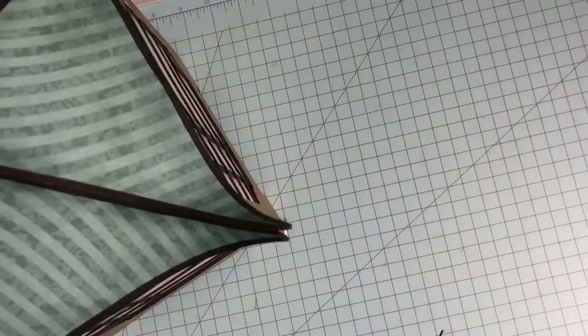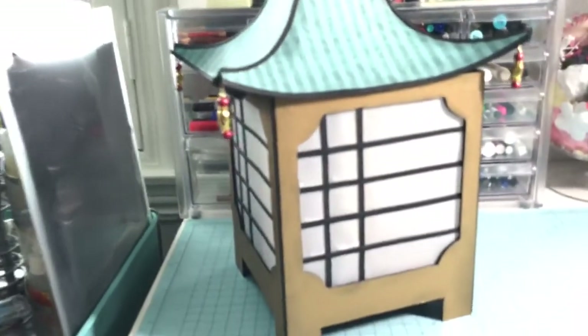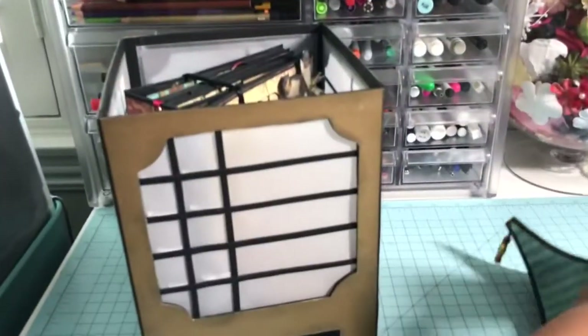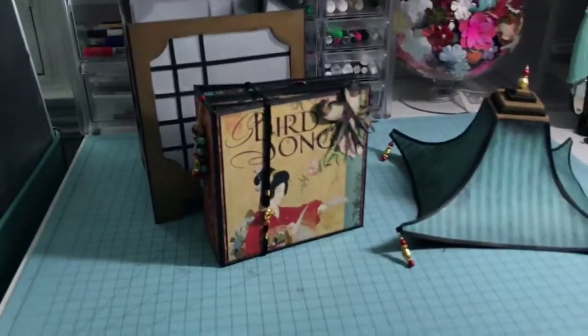This is a sturdy piece and the album sits nicely in it, making a beautiful display. I simply love this project — I had it in my head for so long I can't even remember, and to see it come to life and actually touch it and feel it just makes me so incredibly proud. I really truly hope that you like this project as much as I do, and thank you so much for watching.